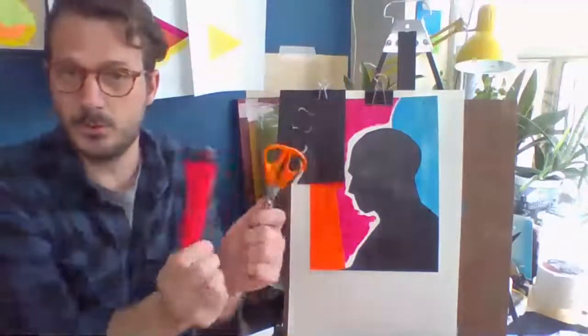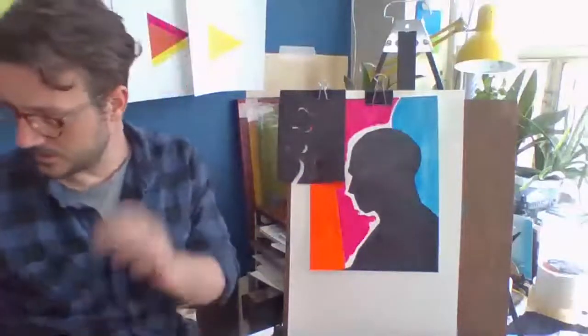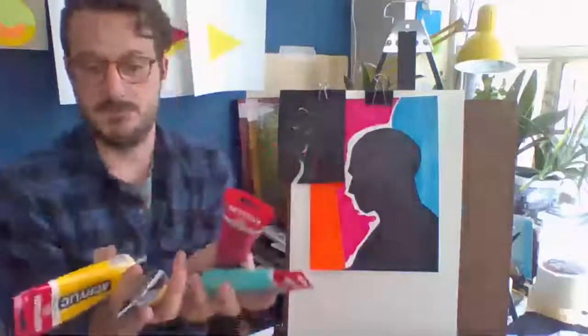You'll need scissors and/or an exacto knife if you're comfortable with it for the stencil cutting, and some tape. Today I'm going to be using acrylic paint — I've got a couple different colors. If you don't have those, everything we're doing can be done with collage techniques, pastels, or other drawing supplies. Use whatever you have. My goal for these workshops is to use materials but do projects that are adaptable, so if you don't have acrylic paint, you're not out of luck.